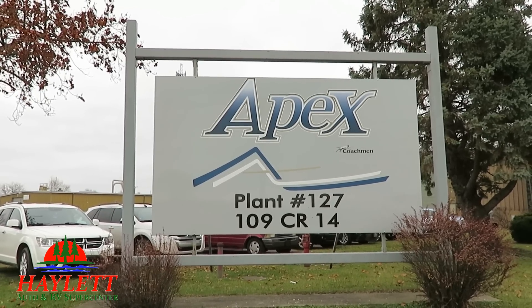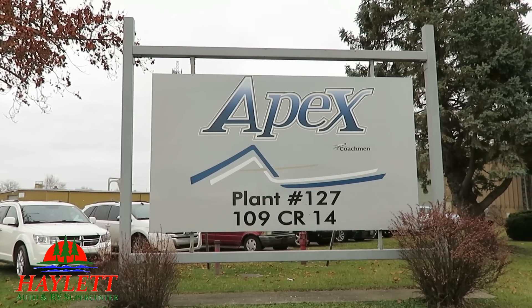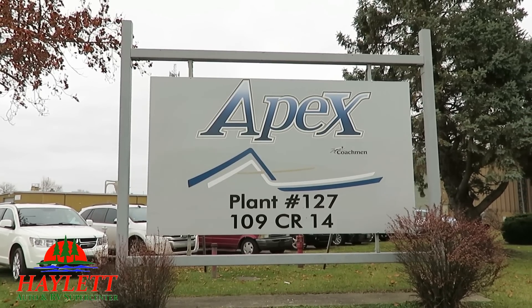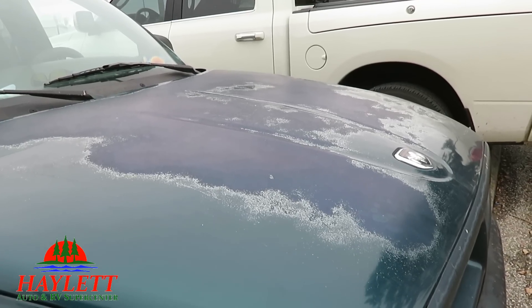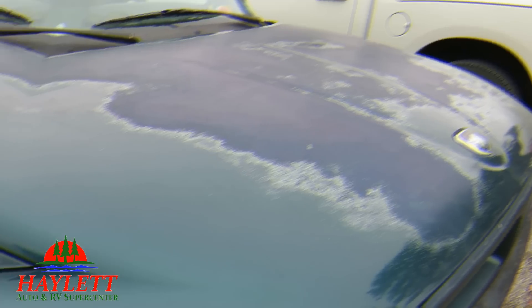And it just keeps on smiling. So as we go through, remember this wall right here — that's the kind of protection you have wrapped around in every single Apex RV. The hood of this truck, however, has not enjoyed the benefit of ASDEL substrates.